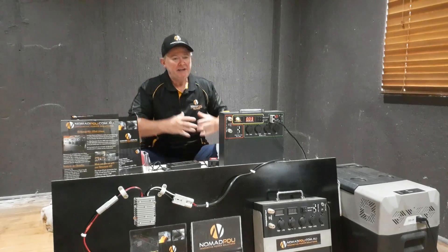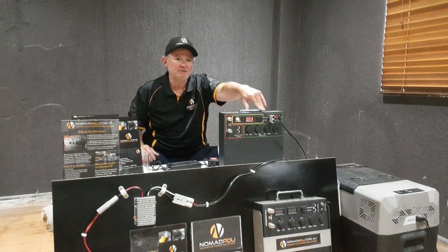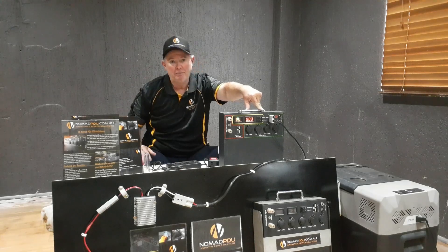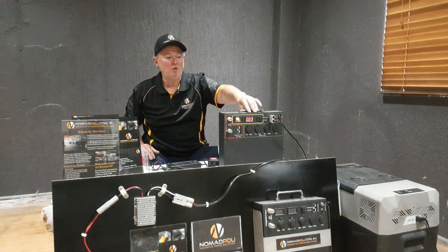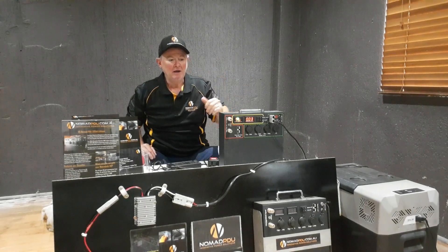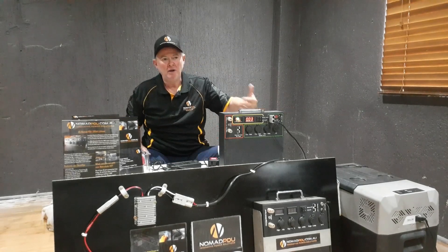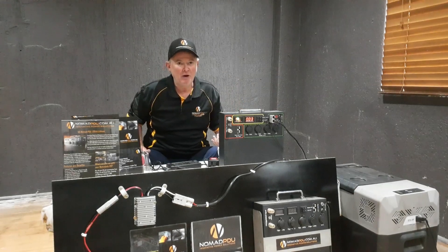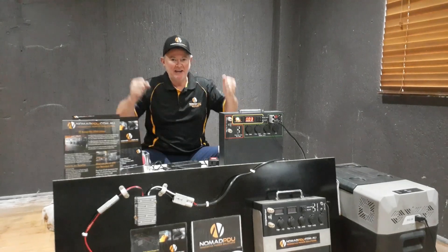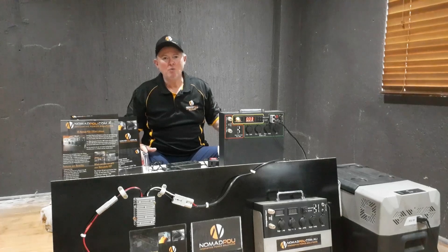When you're off-gridding, free camping, or any camping, you should be cycling your power source. You're going to be running a DC-DC dual battery setup in your car, or you've got a solar blanket or solar panel at the campsite. I would quite happily run a 60 amp-hour Nomad, and every night around five or six o'clock when it gets dark, the Nomad's completely full. The fridge runs on the Nomad all night. In the morning it's probably about 11.9 volts, the solar panel charges it back up, and the battery is continually cycling. You wouldn't just run the battery completely dead — you don't want it to run out.